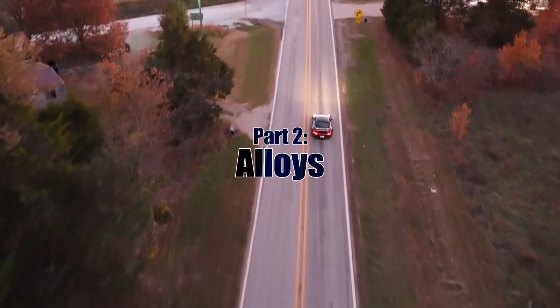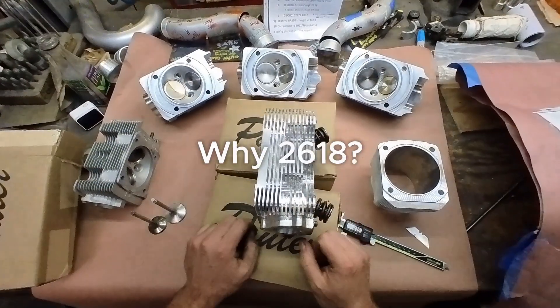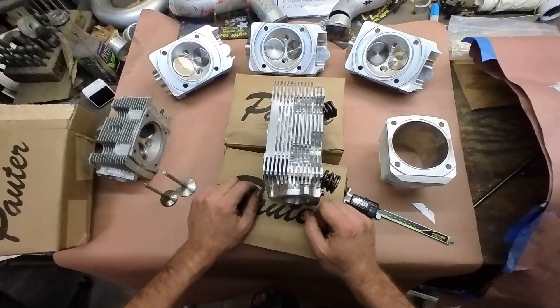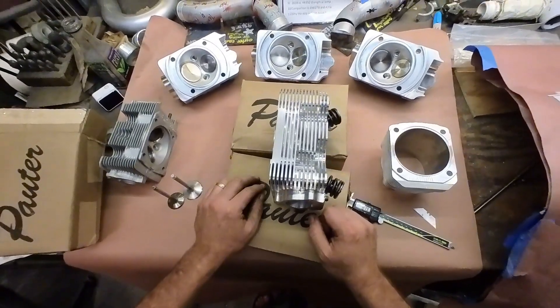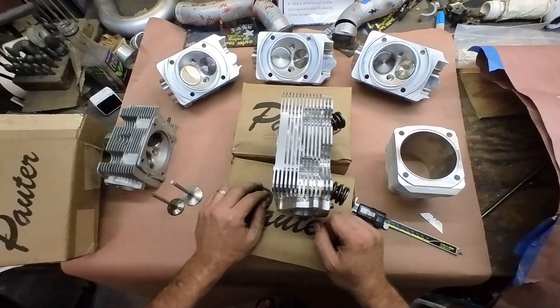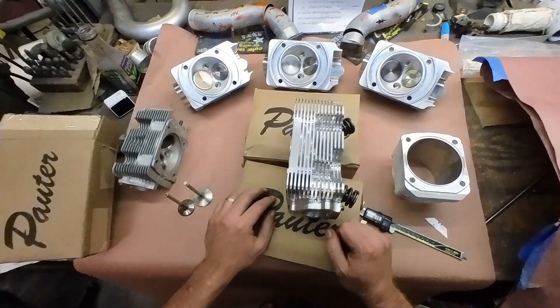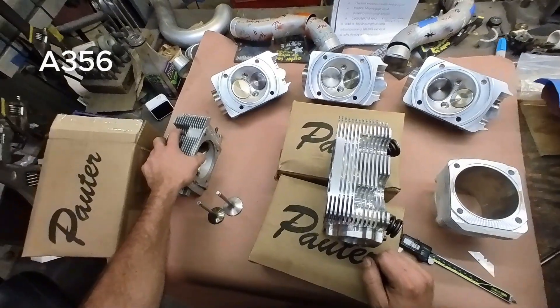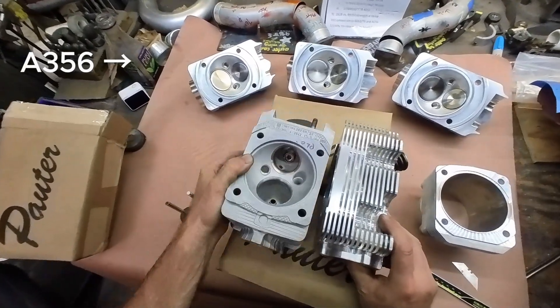Let's talk about the alloys — what is the difference? Why would you machine these out of 2618? Why not just run down to your local metal shop, pick up some 6061 T6, and machine them out of that, or something conventionally available? Why did Porsche go from A356 — I'm pointing at the cylinder head — to...